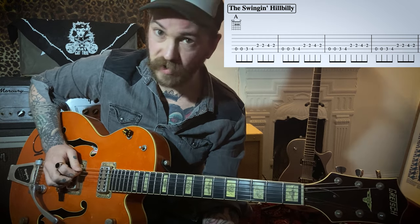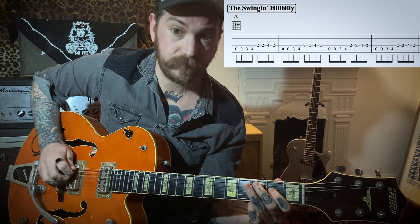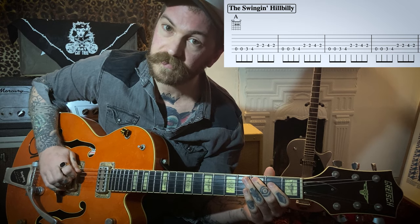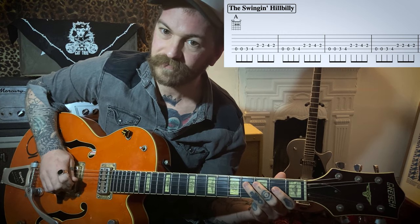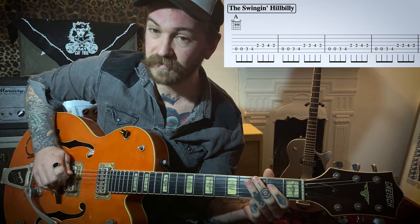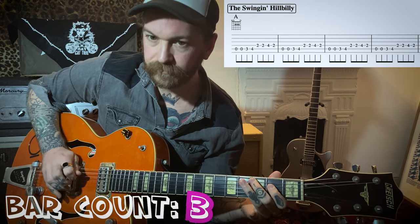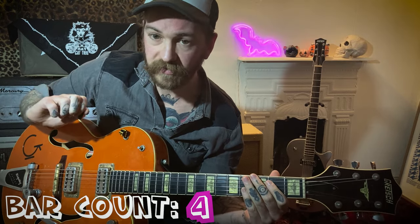I'm going to start off with two open A's, then third fret, fourth fret on A. Then we're going to go to the E — the second fret on the D string — and play that twice. Then one hit on the fourth fret on the D string, and the last hit on the second fret on the D string. So we've got this — that's going to be one bar. Play that whole thing four times to cover the four bars.